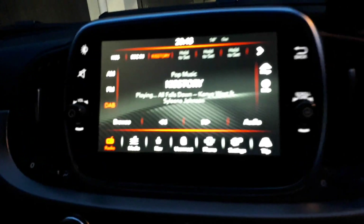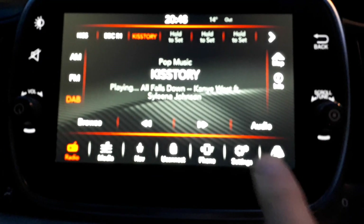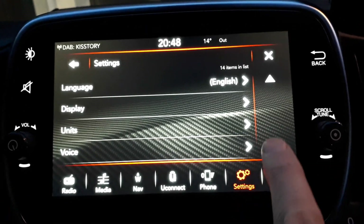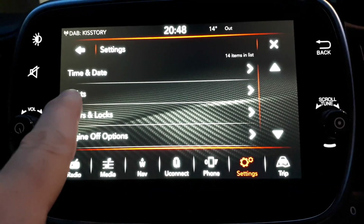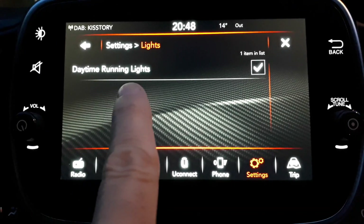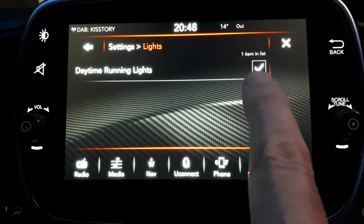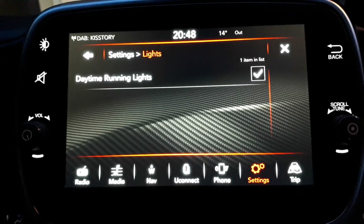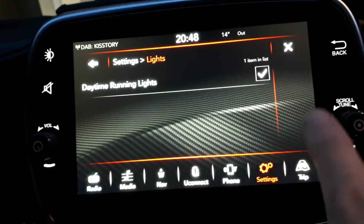Then after lots of fiddling around, I found over here that if you go to the settings options and scroll down, you get 'lights'. Tap on that one and there it is — daytime running lights — with a little tick box. You can just tap that with your finger to turn it on or off, and that activates and deactivates the DRLs on the car.